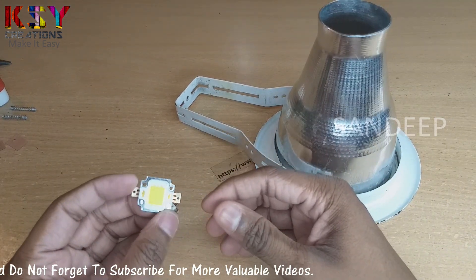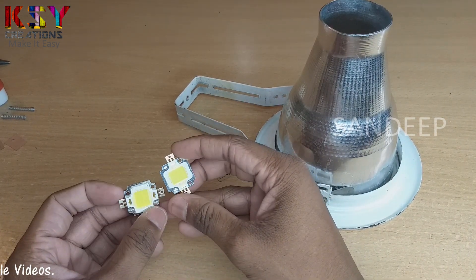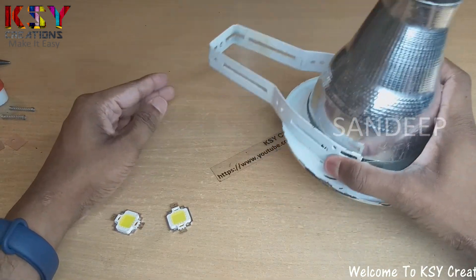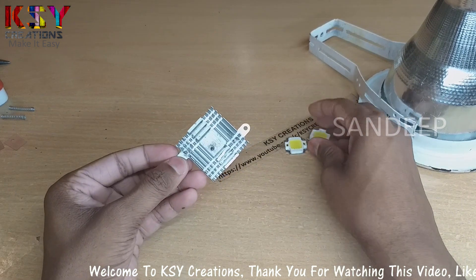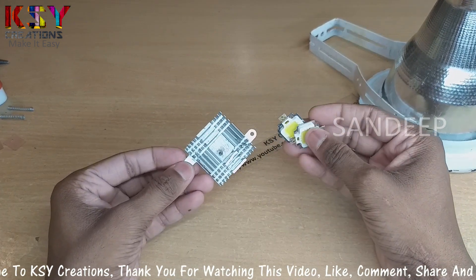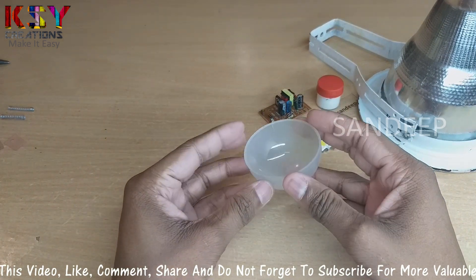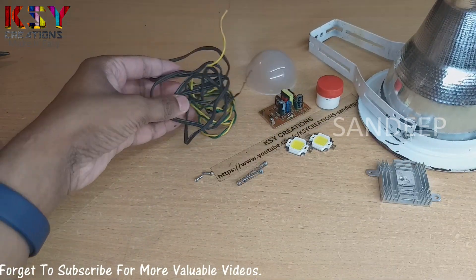This is the 10 watt LED. I am going to use 2 LEDs, which become 20 watts. Components we need: the holder itself, LEDs, one heat sink — without a heat sink these LEDs will blow off — we need an LED driver, thermal paste, a diffuser if needed, 2 springs, screws, and some wires.